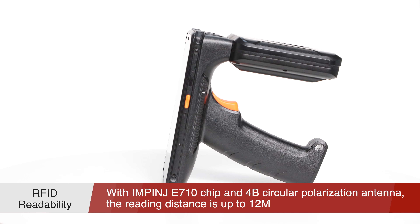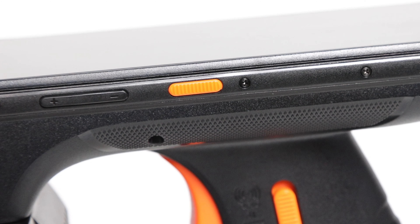Hello everyone! Recently GeneralScan released UHF RFID mobile computer U20.